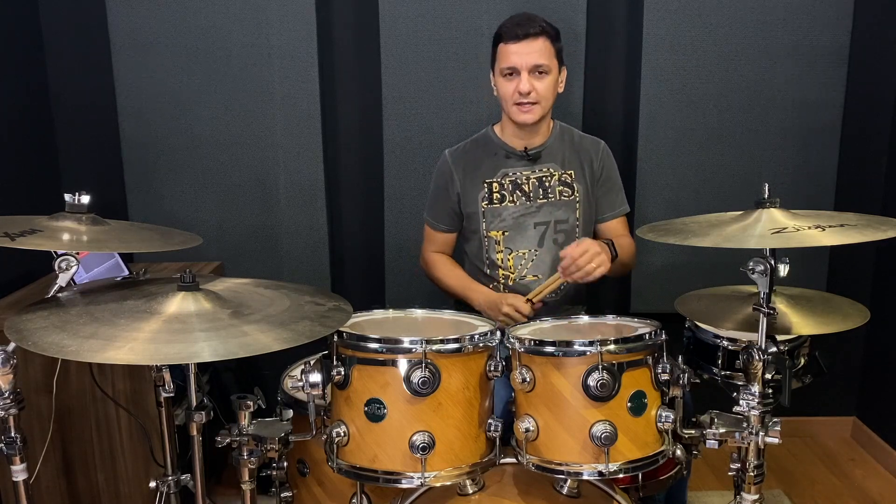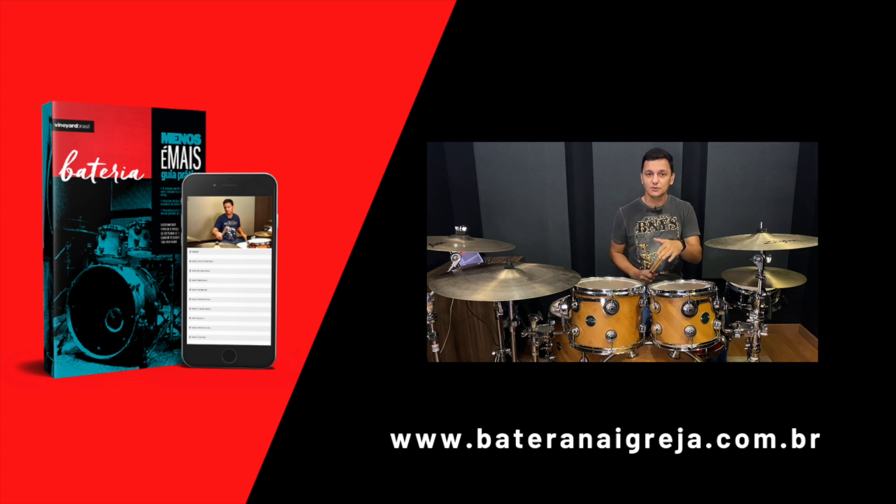Antes, eu queria te convidar para visitar o nosso site, batera-na-igreja.com.br, porque lá nós temos um curso online desenvolvido especialmente para você que toca bateria na igreja. Eu me arrisco a dizer que é o primeiro e talvez o único curso online desenvolvido com essa metodologia para te ensinar a conduzir as músicas de louvor e adoração na sua igreja. Lá no curso, além de levadas, eu ensino sobre viradas, andamento, como tocar as músicas no tempo certo, com precisão, com dinâmica e sonoridade. É um curso completo — tem apostila, exercícios em áudio, play alongs, aulas em vídeo, tudo organizado passo a passo para você aprender e colocar em prática.